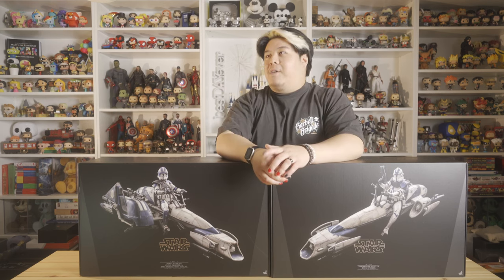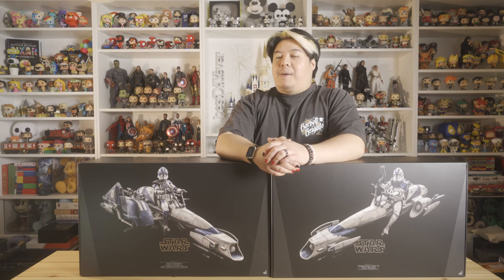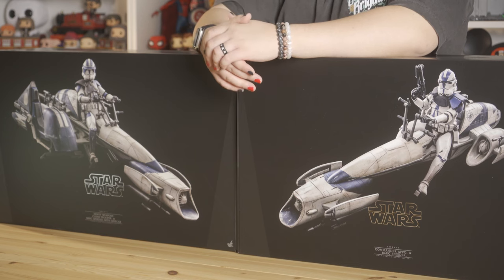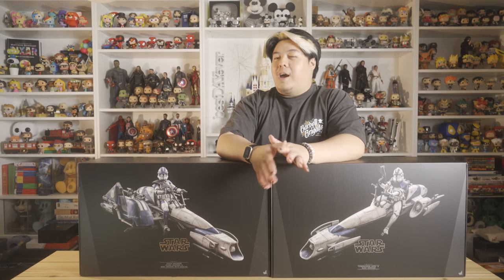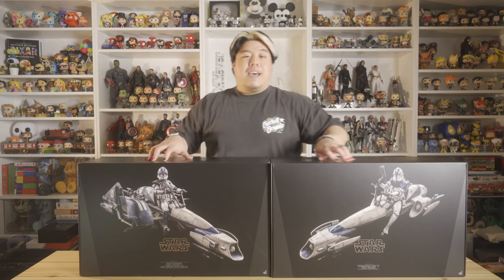BARC stands for Biker Advanced Recon Commando. I'm not exactly sure what that means, but it sounds badass and it makes sense inside the Star Wars world, so I'm not gonna question it. I'm just gonna roll with it because these things look super badass, and I cannot wait to unbox them.